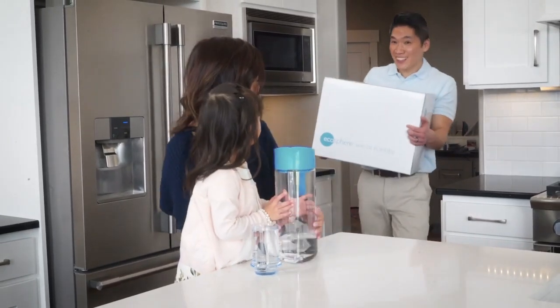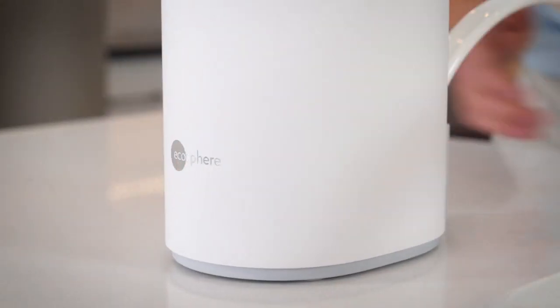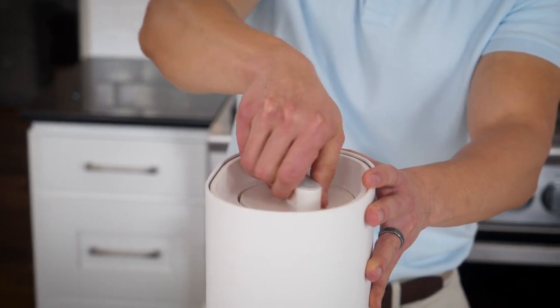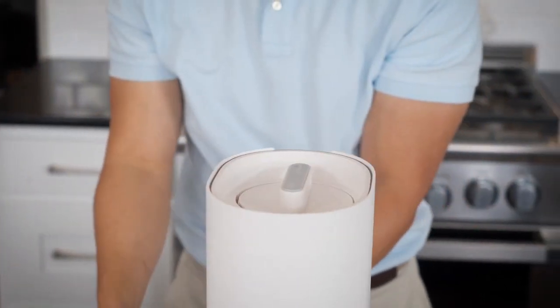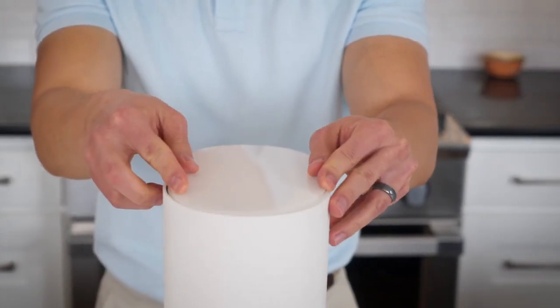If not, the Ecosphere Water Purifier is your solution. The Ecosphere Water Purifier's technology meticulously and systematically purifies water, making your water definitively clean and safe to drink.